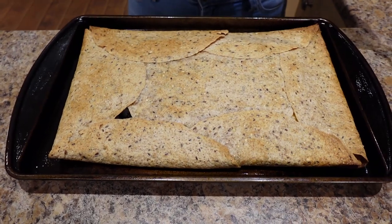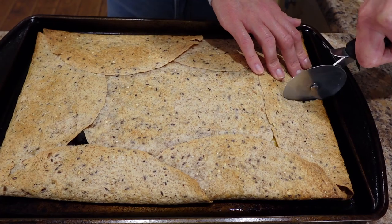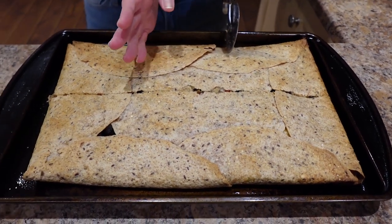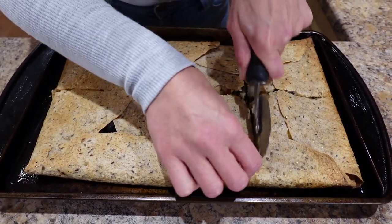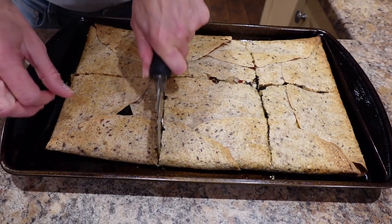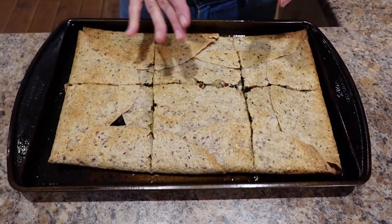It ended up taking 25 minutes total at 425 degrees — 20 minutes with the baking sheet over top and the last five minutes with it off. I'm going to slice it down the middle first — it looks beautiful, smells good, crisped up really nicely. Then I'm going to slice it into six servings, like this and like this. Beautiful — six servings.